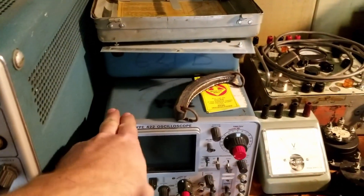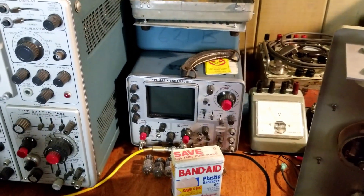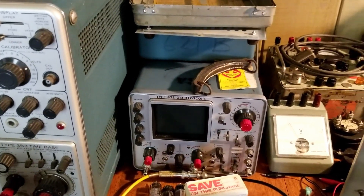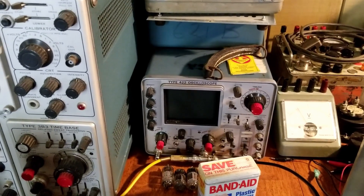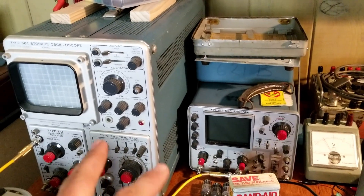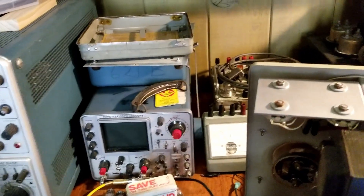Here's a solid state scope — that's a 422. It's considered a portable, although the battery's toast in it so I removed it. It's a little smaller scope, so it's nice to have that on the bench. I think I'm going to have these two, and then maybe swap out the one at my father's place. One of these is going to get swapped out. I haven't decided yet.